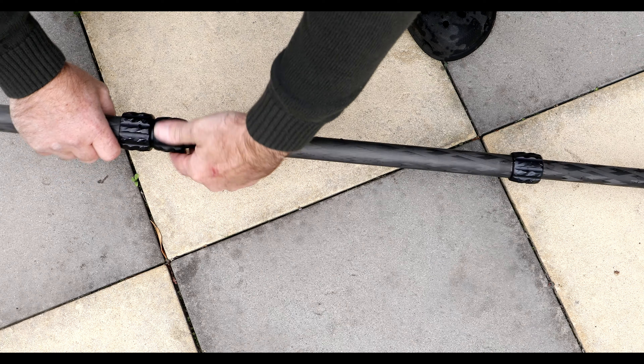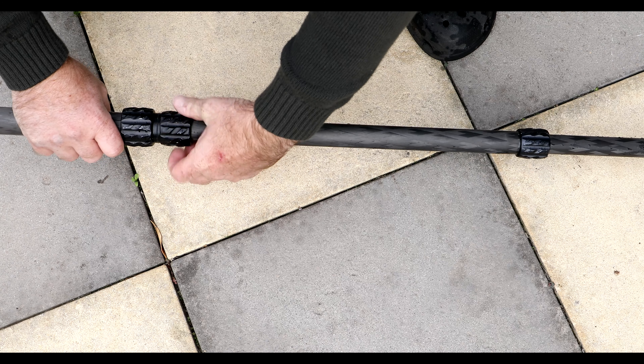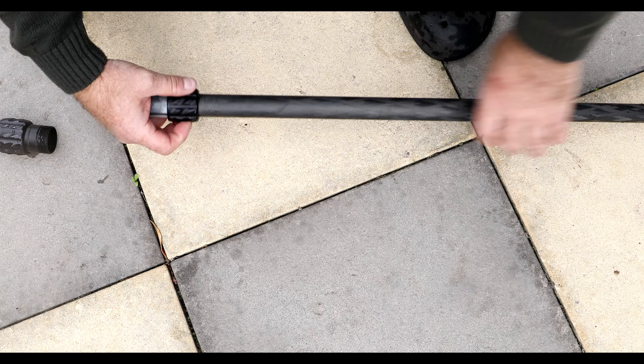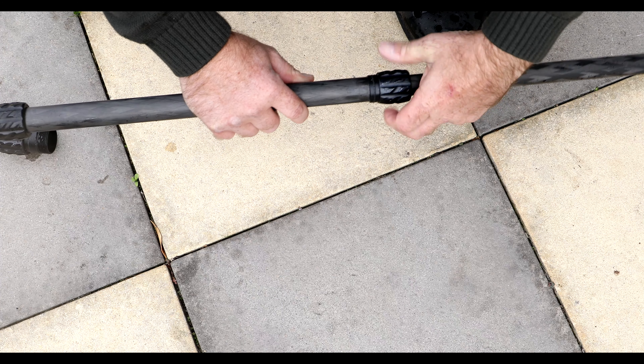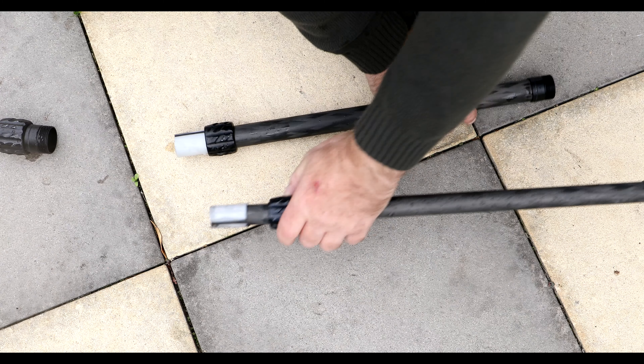Now to start removing the legs — this is quite easy. We need to remove every section so we can get to the inside of the tripod. It's not too hard to do and it just takes a few seconds.